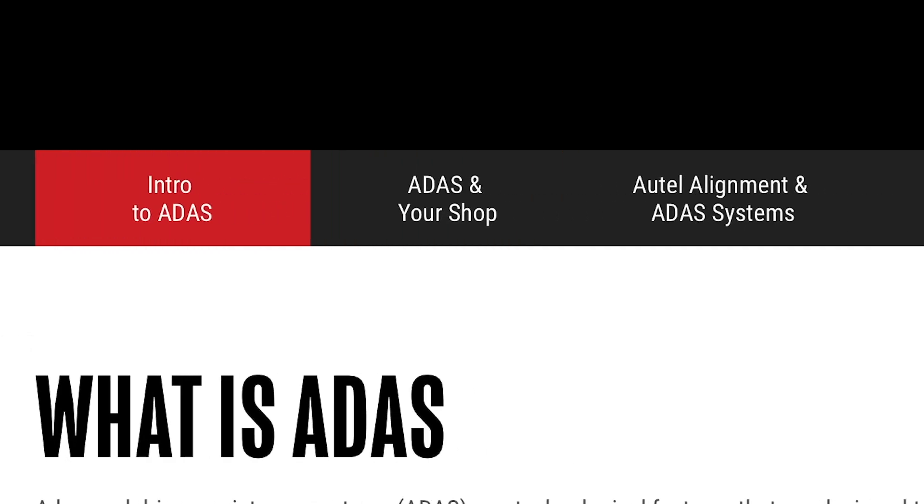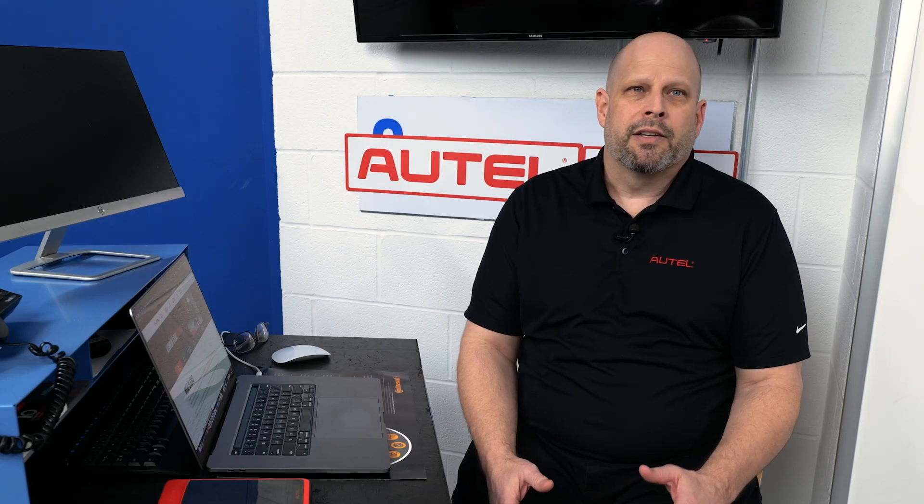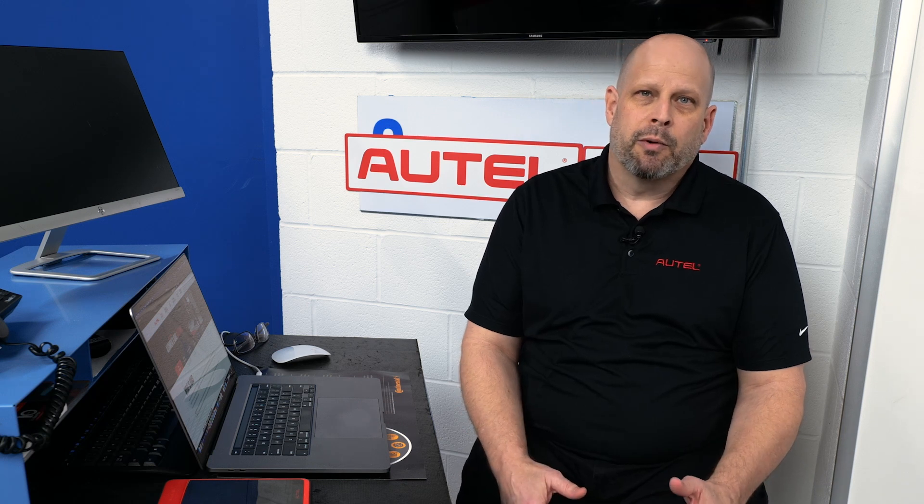Then there's ADAS in your shop. We have this really broken down — no matter if you are a dealership, a tire repair center, a general repair shop, or even heavy duty, we're going to help you understand how much space is required in your shop and what products you really need to perform calibrations the right way. This is a great tool to help you understand everything that's required.